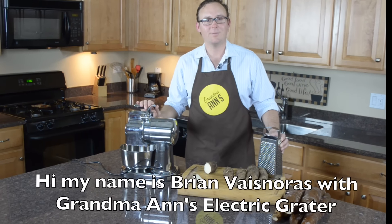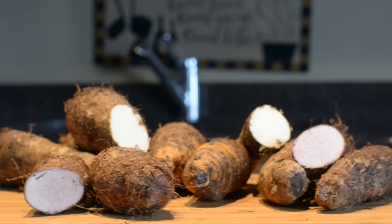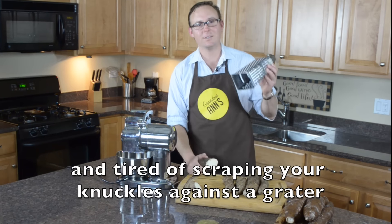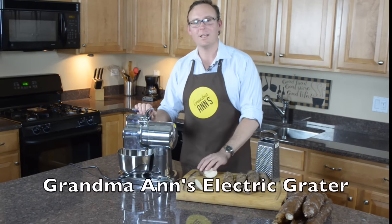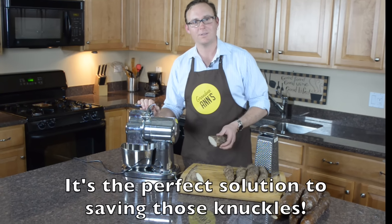Hi, my name is Brian Vaznorris. I'm here with Grandma Ann's Grater. We've got a solution for you. If you grate a lot of Yautia in your recipes and you're tired of scraping your knuckles against a grater like this, we've got a Grandma Ann's Electric Grater that will grate Yautia fast and easy for you, and it's the perfect solution to saving those knuckles.